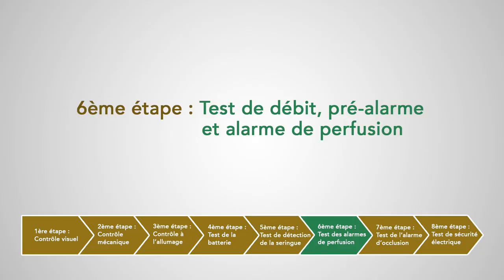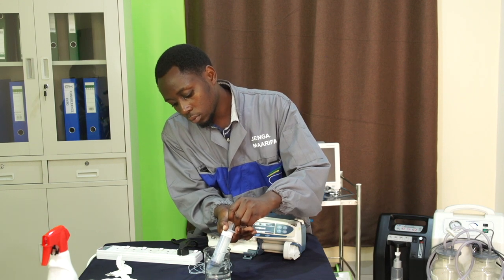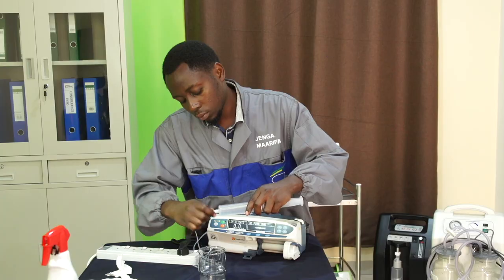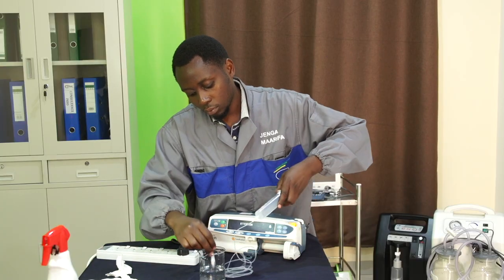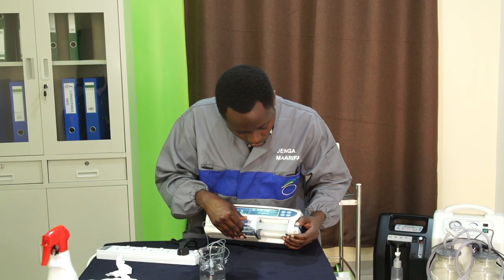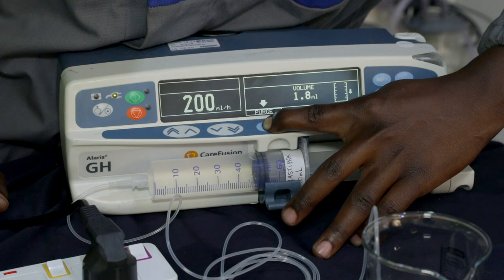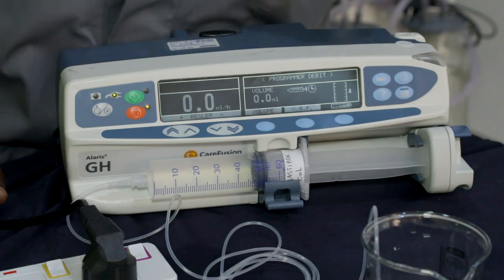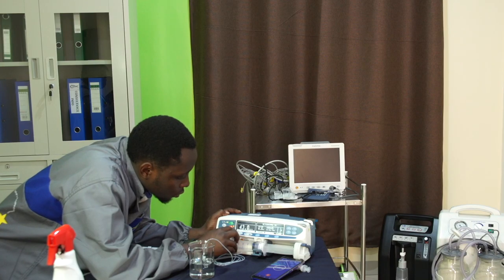Sixième étape : test de débit, pré-alarme et alarme de fin de perfusion. On va remplir d'eau une seringue de 50 ml, connecter le prolongateur à la seringue et éliminer les bulles d'air. On insère la seringue sur le pousse-seringue. À l'aide du bouton adéquat, on va purger la ligne jusqu'à avoir précisément un volume de 50 ml d'eau dans la seringue. On va régler le débit des perfusions à 50 ml par heure.